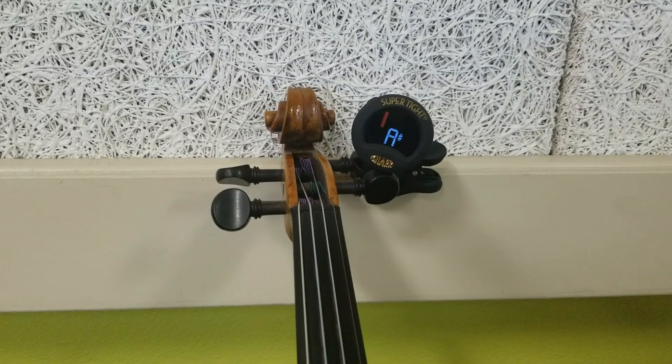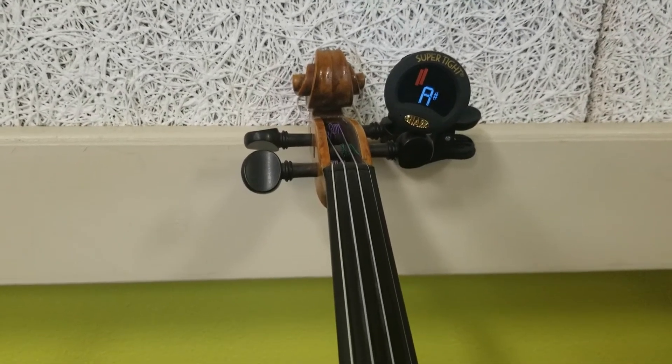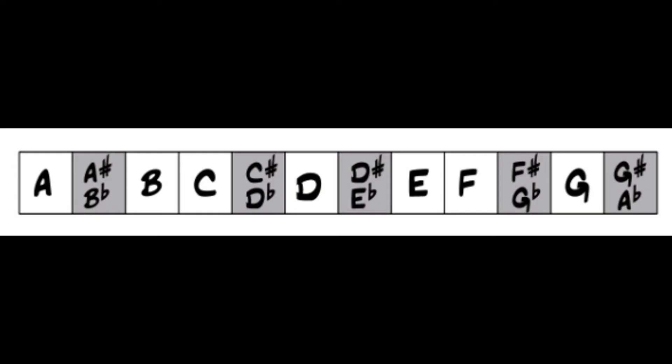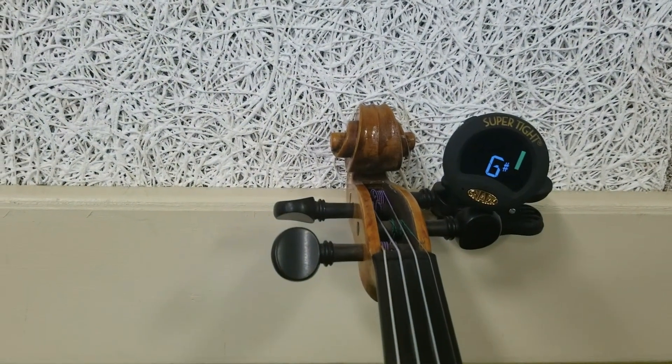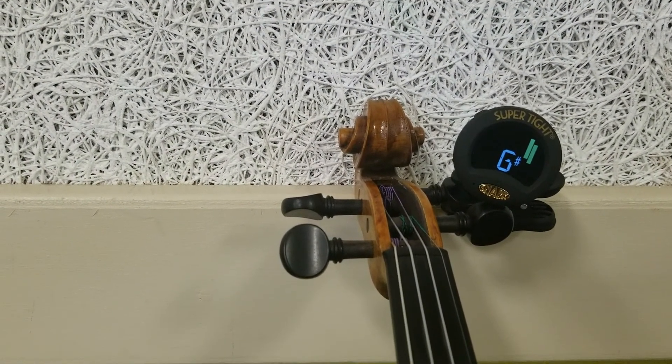When it's in tune, if the cursor shows up to the right of the A and is green, we are too tight — the A is sharp. We need to loosen the string. Go counterclockwise and test again. And we're back in tune.